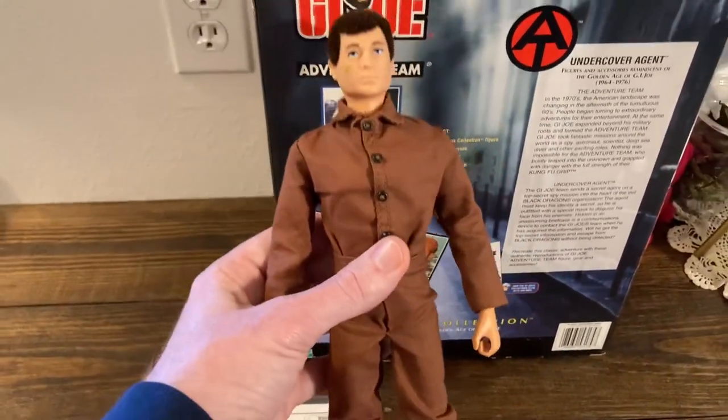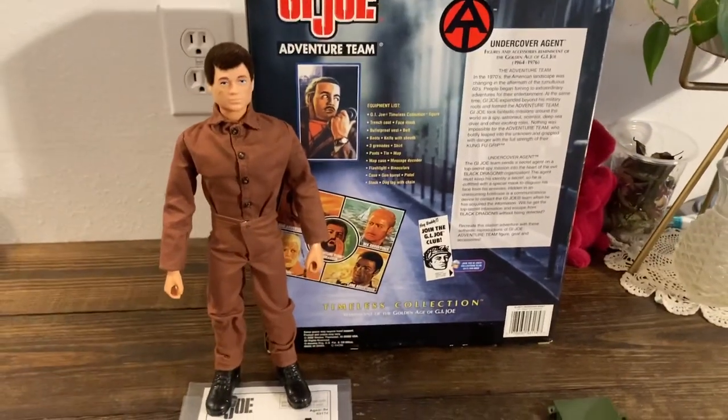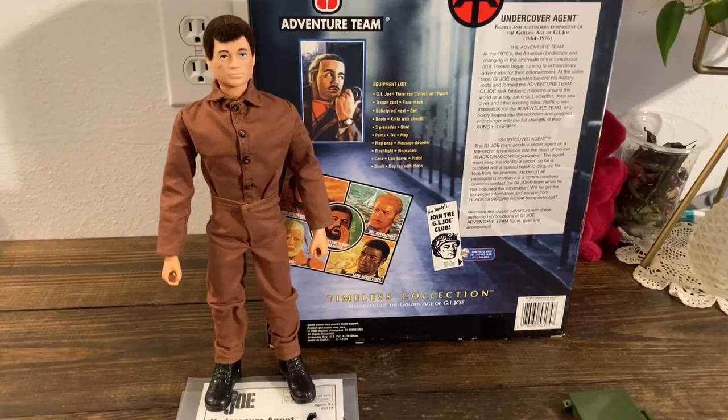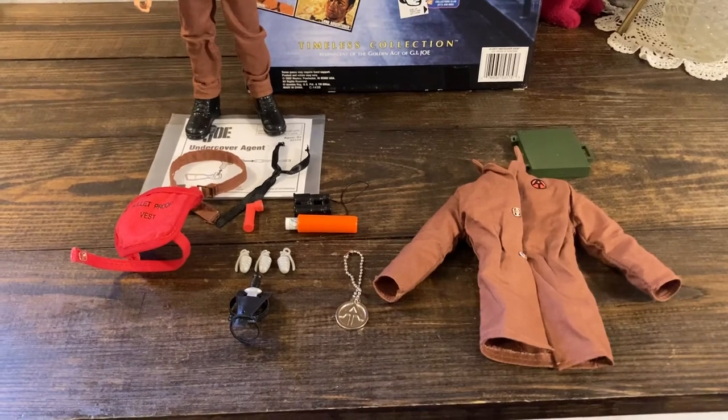The original Undercover Agent set from the seventies came with a brown shirt and black pants. It didn't include all of these accessories, but it did include some of them.